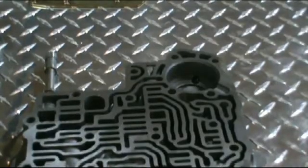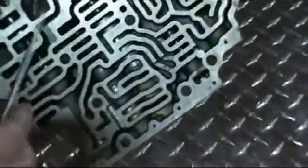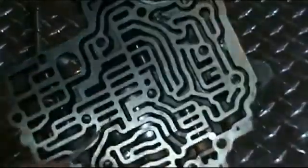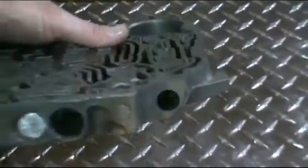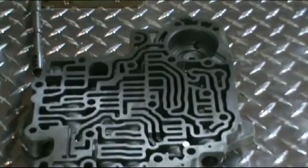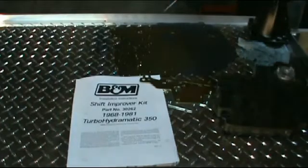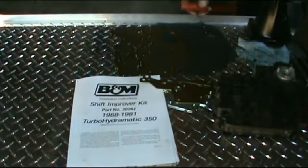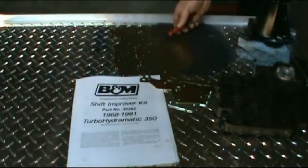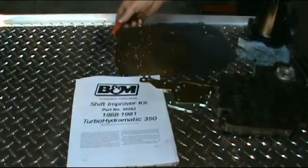I want to show you something about this manual valve body — you can see there are no valves in these bores at all. The 2-3 shift valve and the 1-2 shift valve are removed; they've just plugged the holes with no valves, springs, or anything. Different kit applications are different, so follow the instructions for every kit. The B&M kit I purchased for this 350 is part number 30262. It has three applications — heavy duty or street strip. It comes with an instruction manual, a separator plate, and a new O-ring for the accumulator in the case. You might remember we put the spring in the accumulator when we started putting the case together.